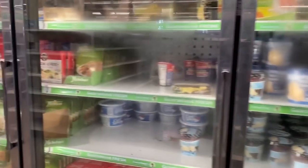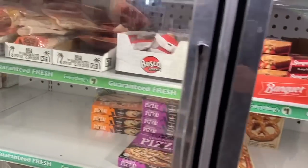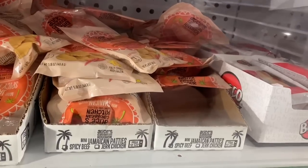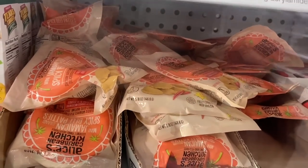So with that, let's get started. One of the items I do need is here in the fridge section. So let's see what they have here. So far I am not having any luck finding what I need, but I'm hoping that it will be here. Oh, what are those spicy beef patties? Nice.